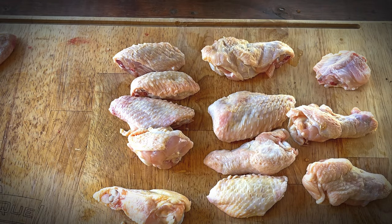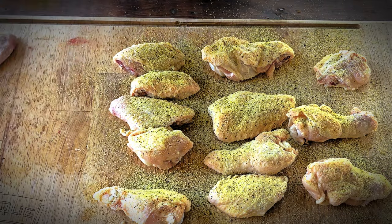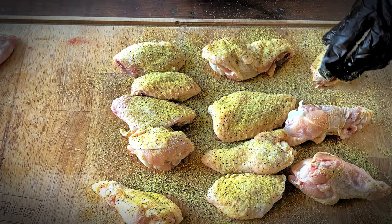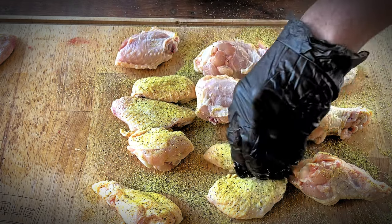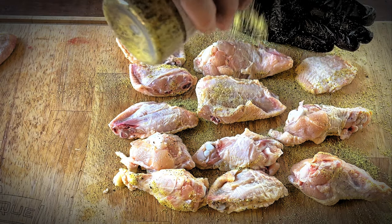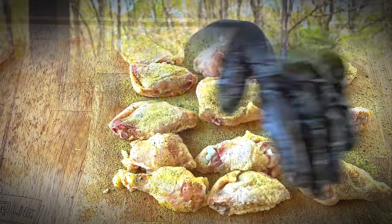We got these chicken wings all butchered up, so let's hit them with a little bit of this rub and pat it in. That rub's a little more powdery than I expected, but that's all right — smells awesome. Let's hit these guys again with the Kingsford lemon pepper rub, be a little more careful this time. Looks good to me, don't want to overdo it.